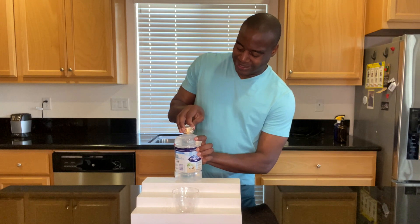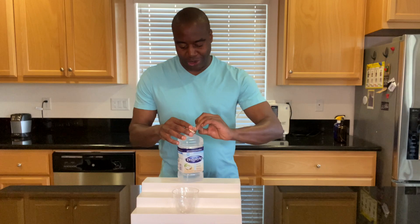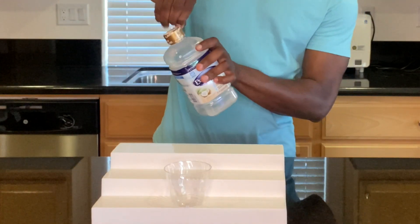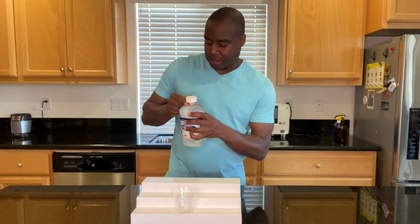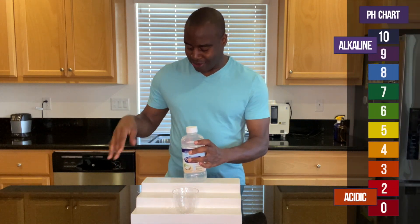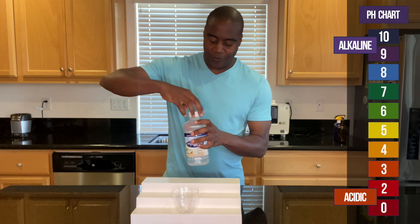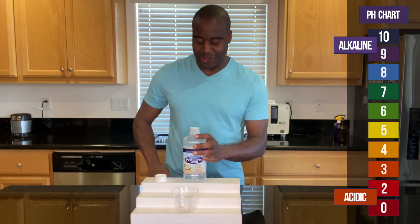Let's open this up. This one specifically we're doing on coconut — I think it's the easiest one to see the pH on. While I'm opening this, if we see a red or orange or yellow, we know that this is acidic. If we see a blue or a purple or even a dark purple, we know that this is alkaline.